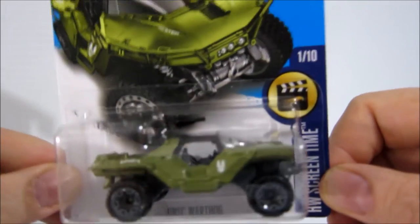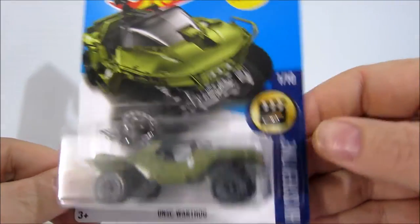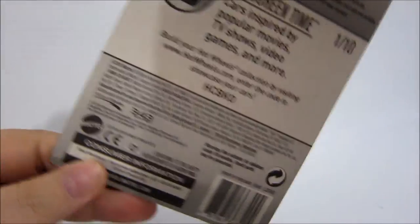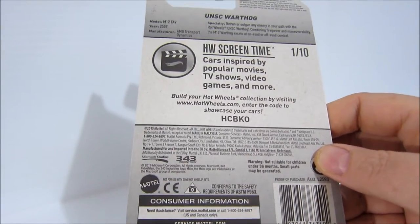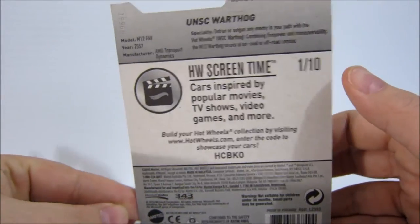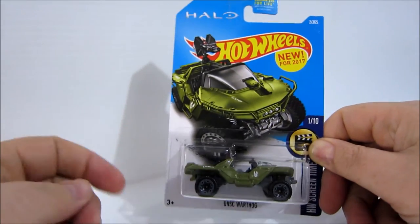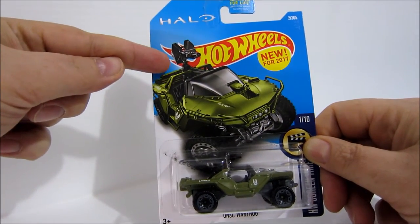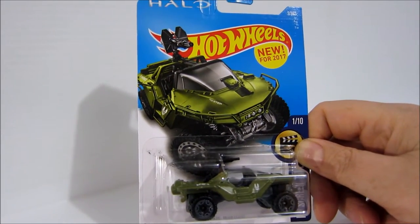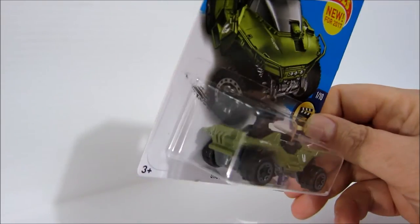It's part of the Screen Time series, 1 of 10, and other cars included are like Knight Rider's KITT and Mad Max, so having those cars alongside the Warthog is iconic. Here's the back. This is what's considered the retail long card, and they have another version where the card is only about this tall — those can be found usually right around where you check out, with smaller packaging so they can fit more items next to the cash registers.